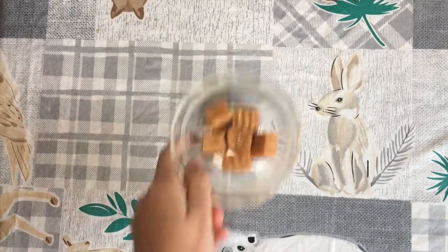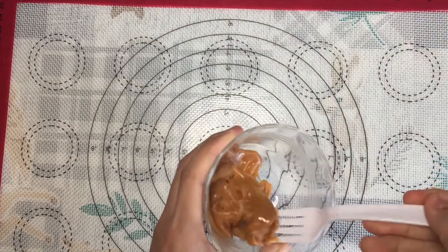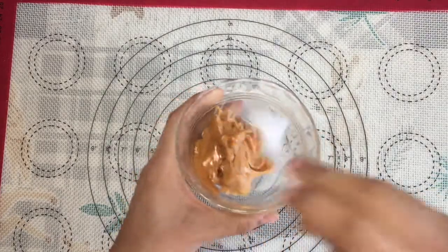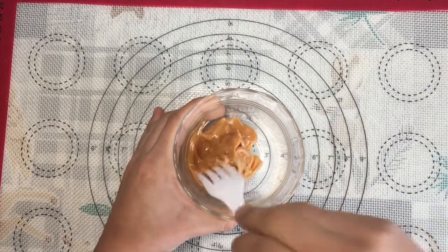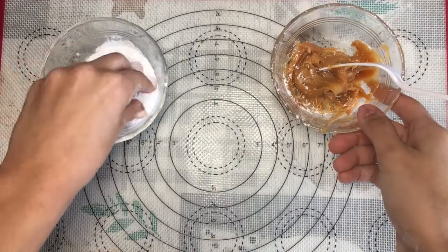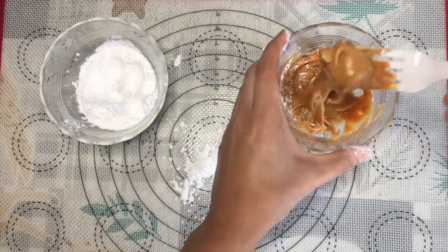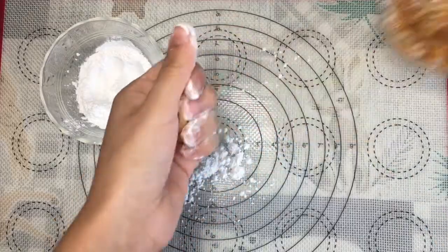Next, pop your caramel in the microwave for 15 to 20 seconds — it should be easy to work with. Get your powdered sugar and coat your hands as well as your surface. This will prevent the caramel from sticking to you.